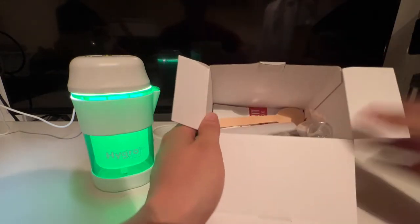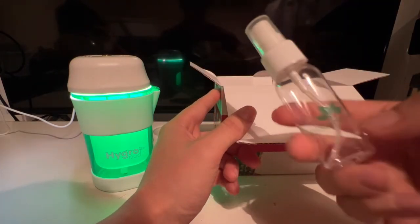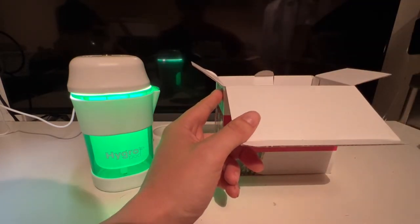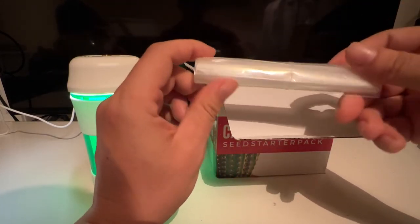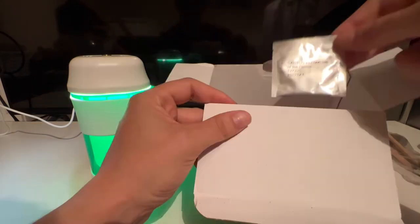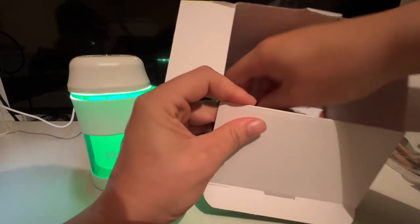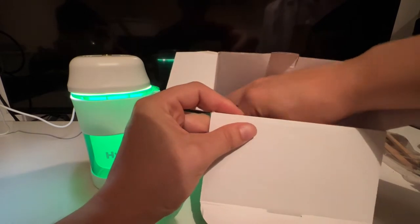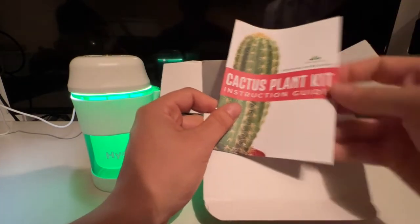Next thing is a little sprayer which will come in handy. No idea what that other item is for at the moment. This will be our seeds and most importantly our instructions. So let's just get rid of this box.